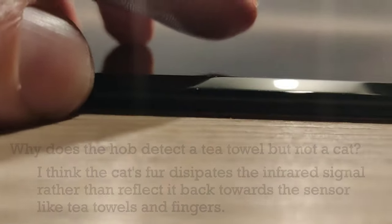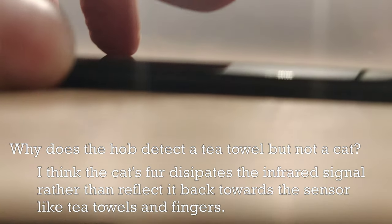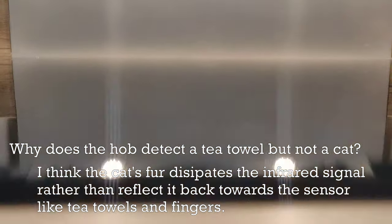It also means you can actually turn on a hob without touching it. So if I go down to here, you can see I could hover over it — just about there — and there you go. I could turn that on and off without actually touching the hob.